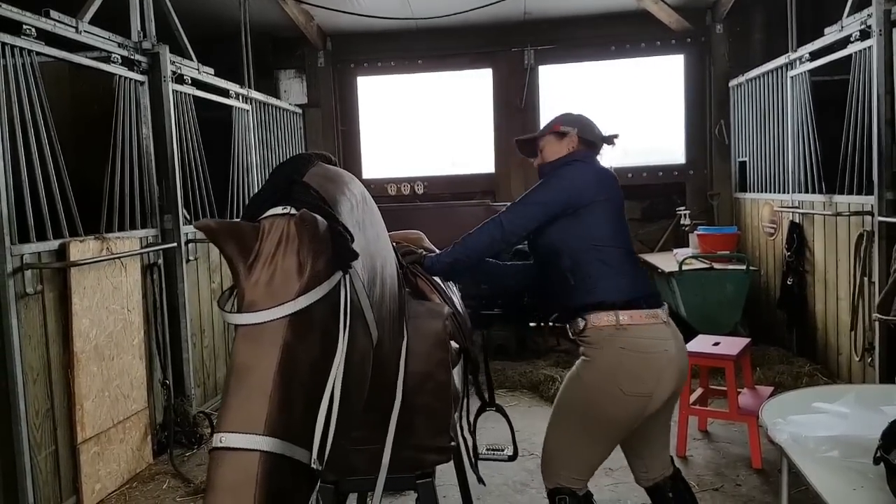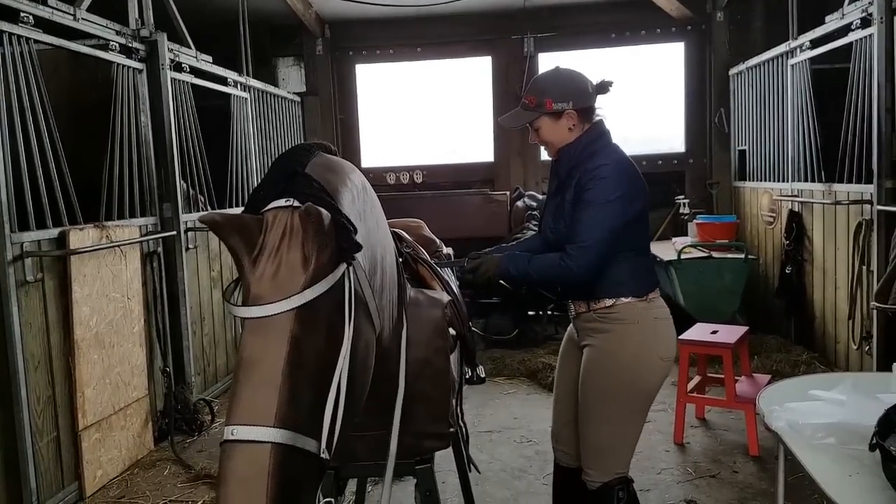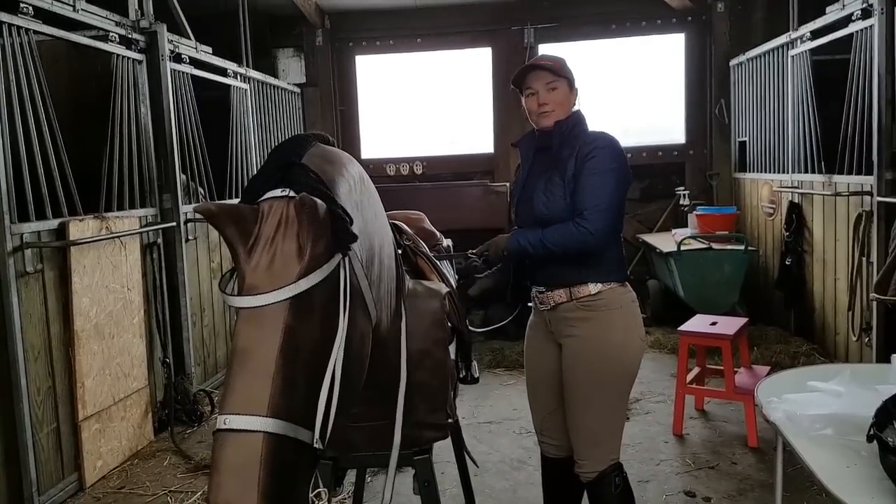I'm packing up now, making my stirrups a good length, and then I'm gonna go for a ride.